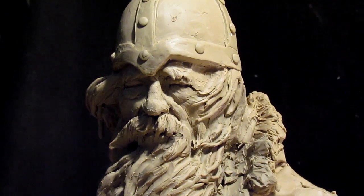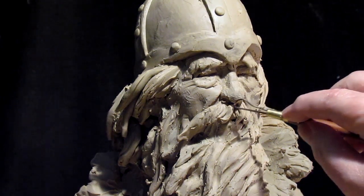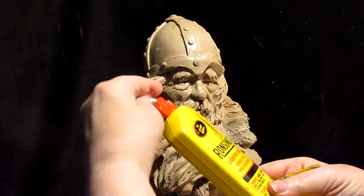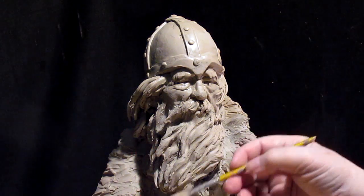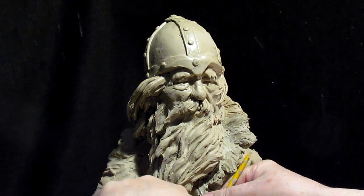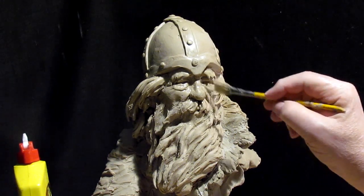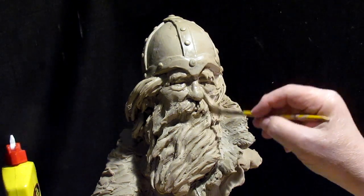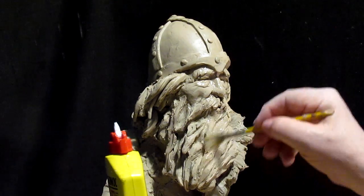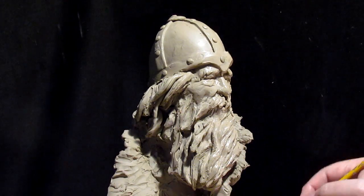I'm just doing a slight texturing of the face, cleaning it up a little bit. I'm going to take this lighter fluid and put it on this brush. This will be the last thing I do today because this stuff takes time to evaporate. I just go over the clay and it cleans it up and smooths it out.